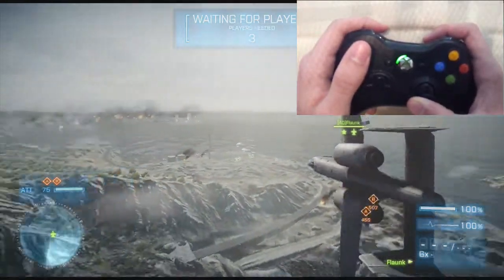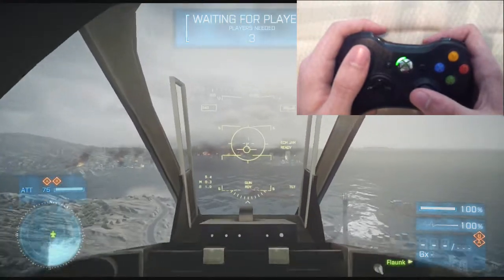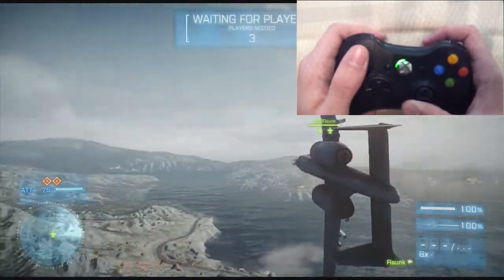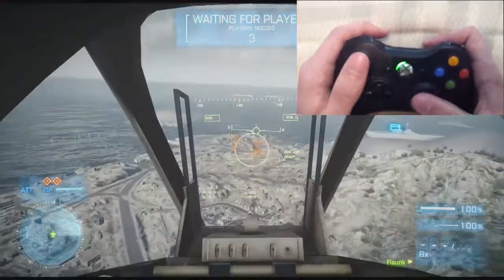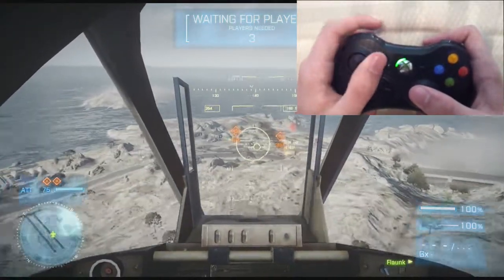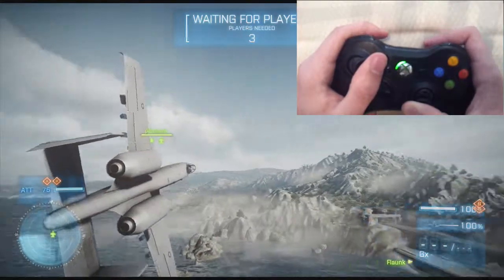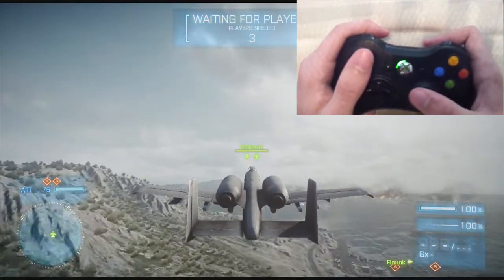To switch between first and third person, just click in on the right stick. If you're strafing a tank or something on the ground and you want to make small, minute changes — you can only do this for left and right — you use the left stick and move left and right to make very small adjustments.